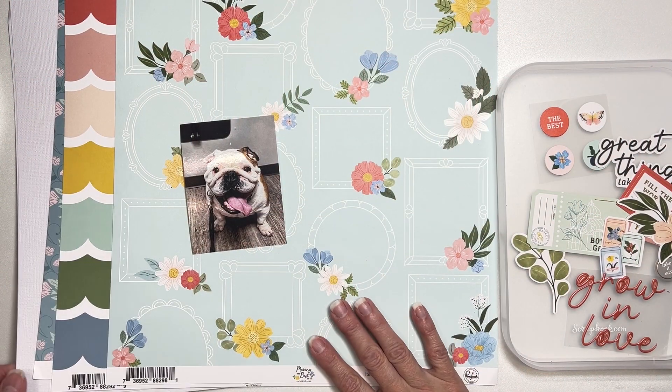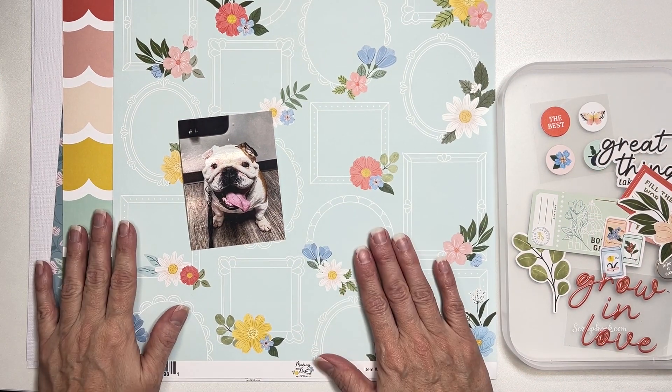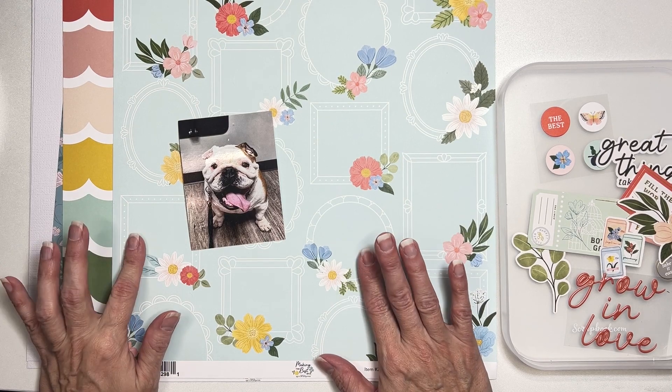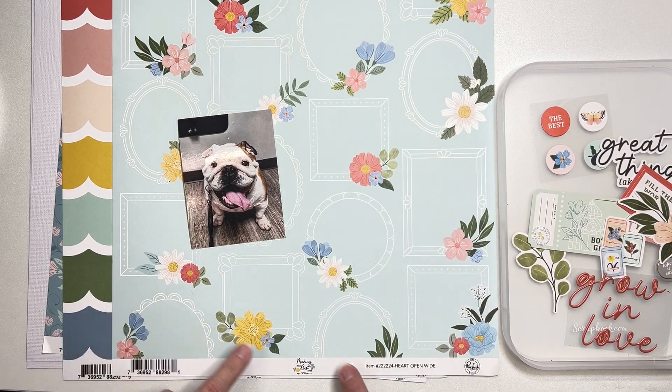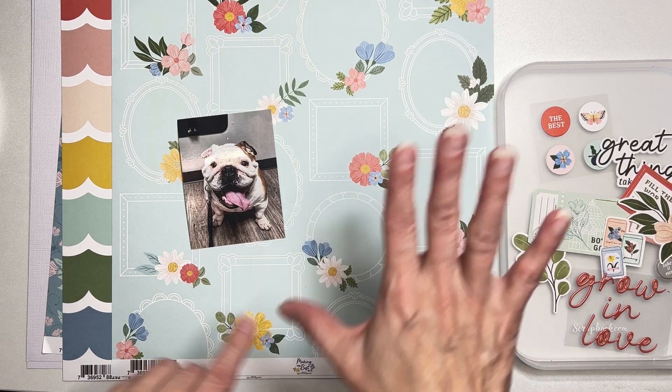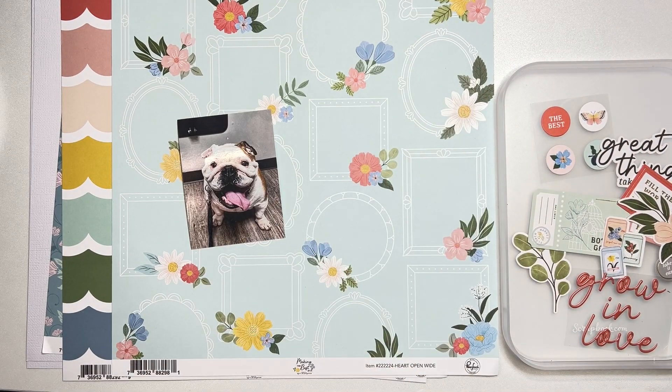Hey guys, welcome back! I'm coming on to do a layout for the scrap room, and I'm going to start with this Flavors of the Month kit. It is from Pink Fresh, and it is the 'Making the Best of It' collection — I believe that's the name. I actually have a cheat sheet somewhere, I just have no idea where I put it.